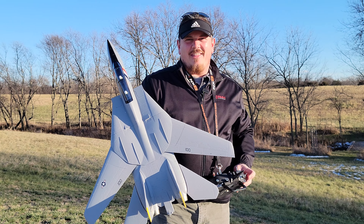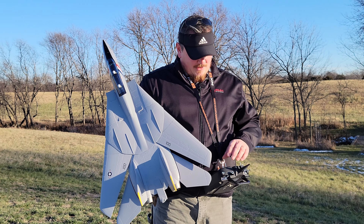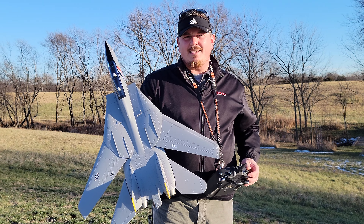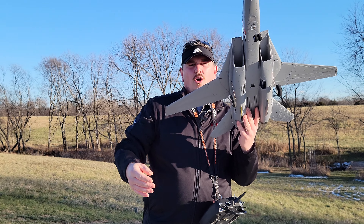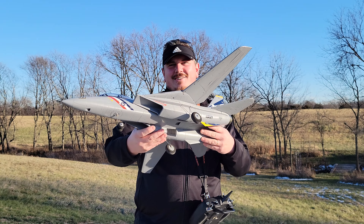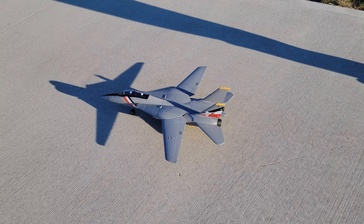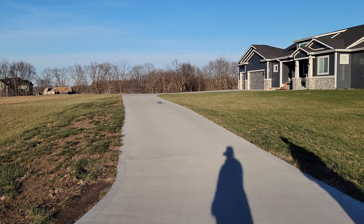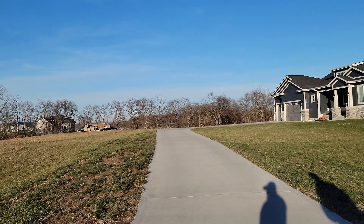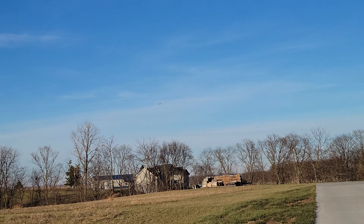It does all that stuff, which is super awesome with full functioning televons. As you can see, we're going to take off right now. The landing gear are removable and there are some cool features we're going to share. Not our maiden flight, but it's the first time we've flown with the wind calm. This thing is equipped with SAFE - at about 50% throttle here.